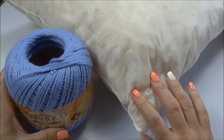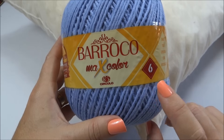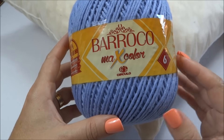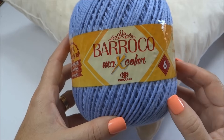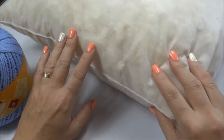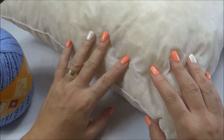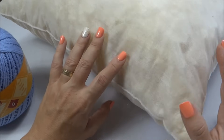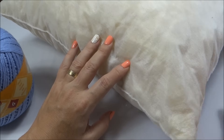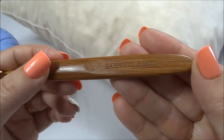Para fazer a nossa almofada, eu vou precisar de duas ou mais cores do Barroco Maxcolor. Eu escolhi três cores, três tons de azul, então vai ficar um degradê tom sobre tom, do azulzinho mais claro até o azul mais escuro. Vamos precisar também de um enchimento para almofada — eu escolhi esse flocado, mas você pode trabalhar com o de silicone e no tamanho que queira, já que a nossa almofada é infinita. Vamos precisar também da agulha para crochê número 3,5.